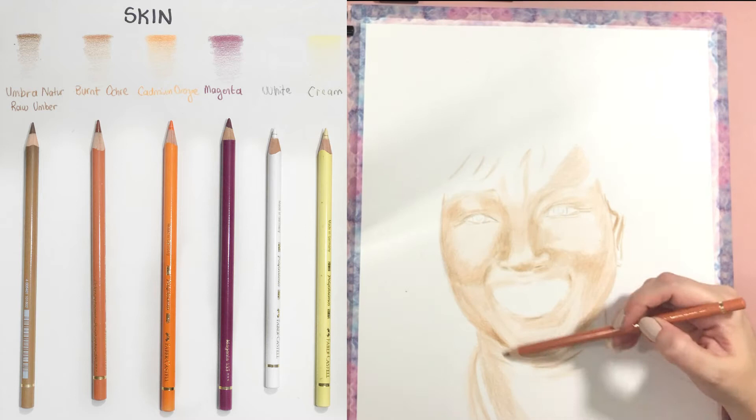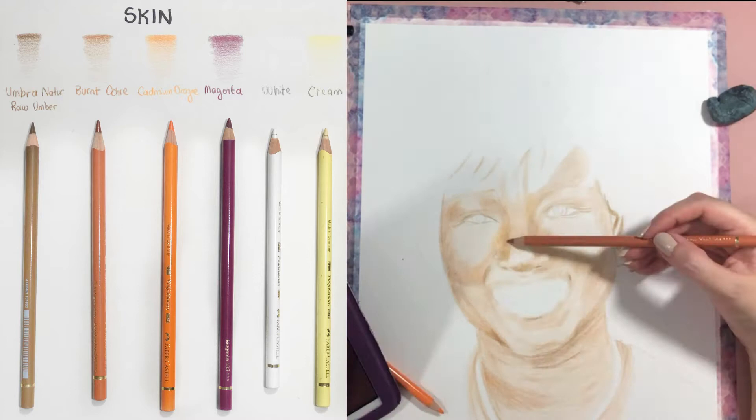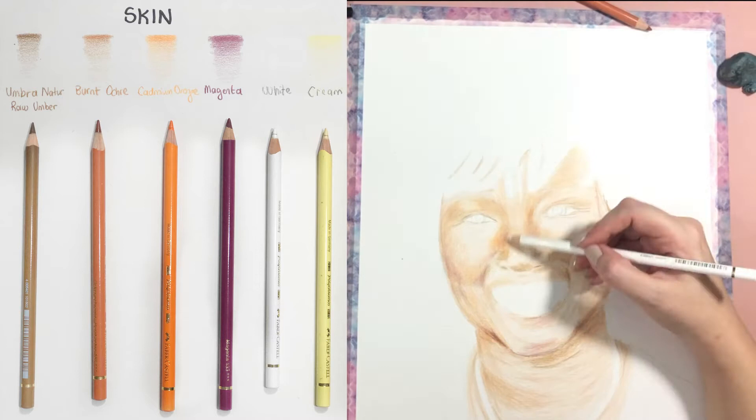Every skin has different tones and different types of shades, so it is important to identify them before you start drawing so you can choose your pencils. As you saw in the middle of my video, I tested my pencils on a blank paper — you can just blend different colors and see which shade or value is closest to your reference photo.